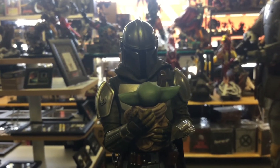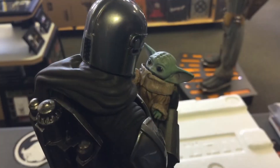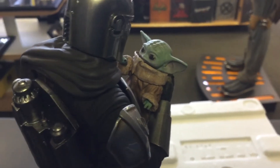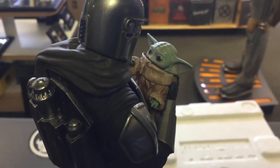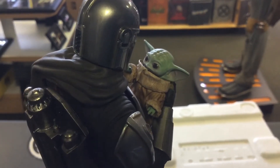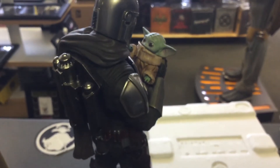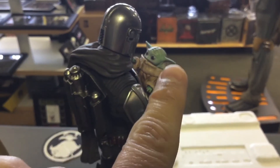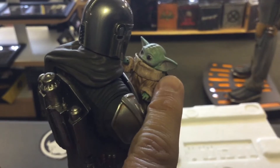Let me flip them around and show you Grogu's little baby face — look at that! I almost knocked the camera but look, you can understand the scale here. He's tiny and cute and really well made. Look at the size of my finger compared to Grogu — this is the scale you're talking about, guys.